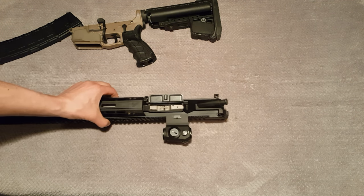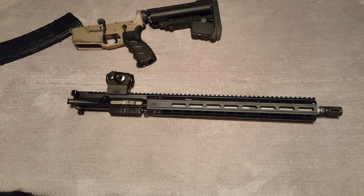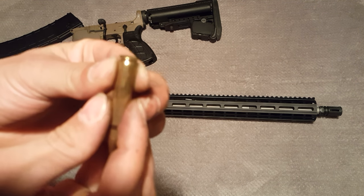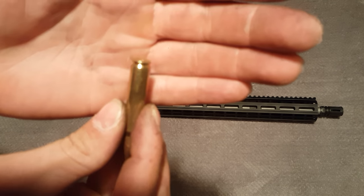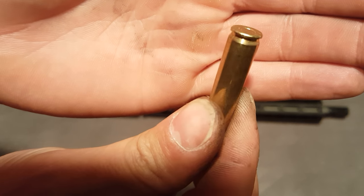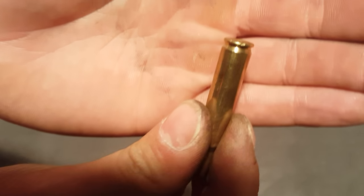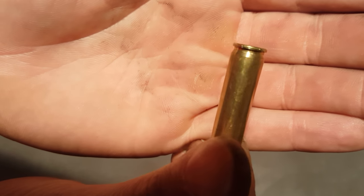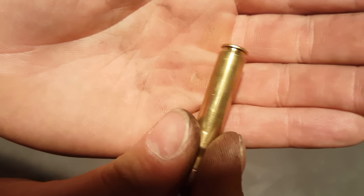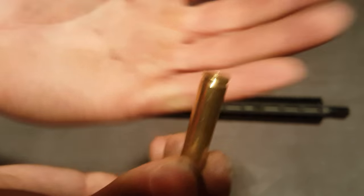Then I started looking at the spent casings I was able to get downrange, and this is what I found: there were chunks taken out of the rim of the casing. My extractor was just slamming into the back of the bullet — my bolt was slamming into the back of the bullet and my extractor wasn't grabbing it.